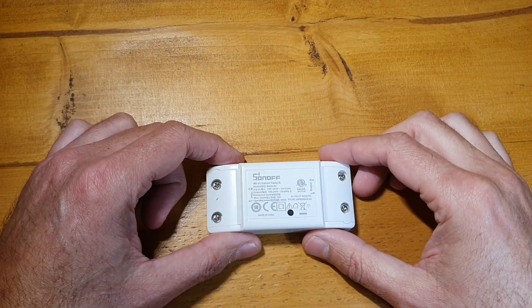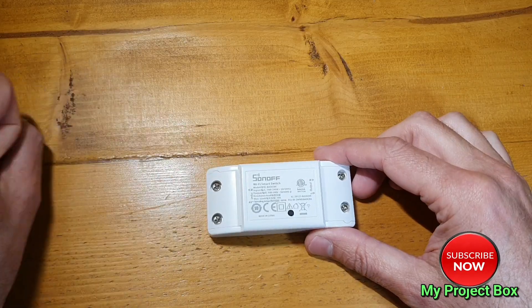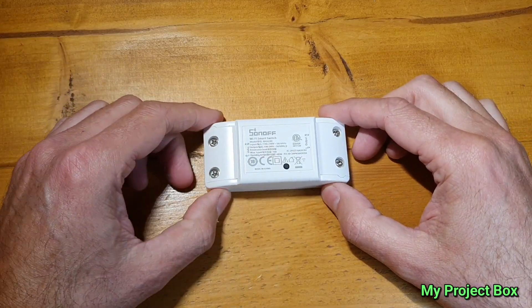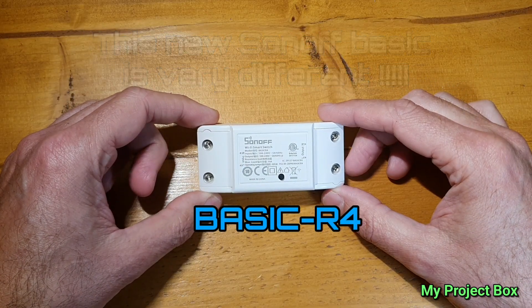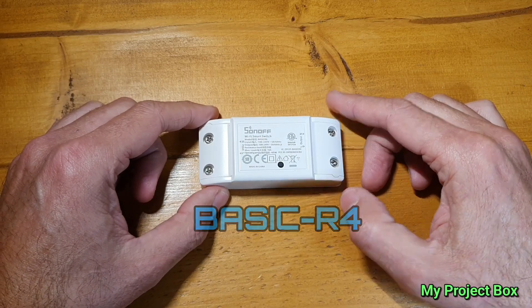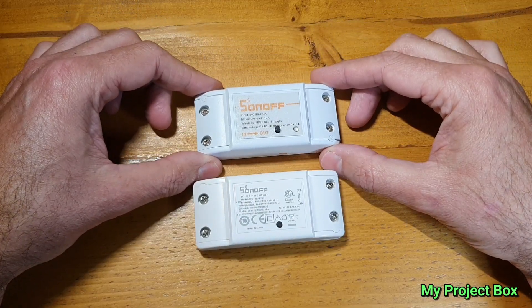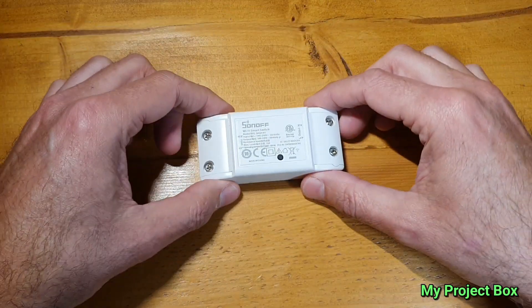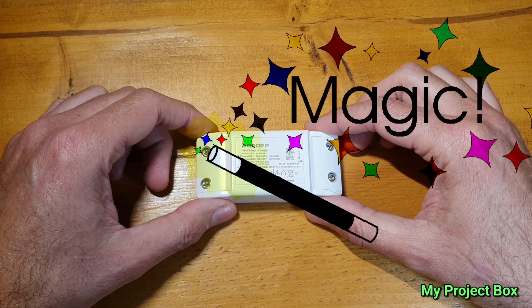Hello everyone. Welcome back to my project box. Today I'm quite excited about this new little Sonoff product that the kind people from Sonoff have sent me. You might say, why are you excited about a Sonoff Basic? Well, even though this Sonoff Basic looks exactly like the original one — it's even the same case and everything — the new Sonoff Basic R4 has got some magic tricks up its sleeve.